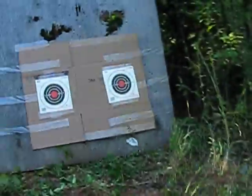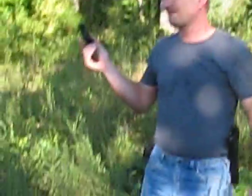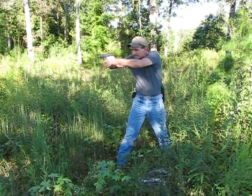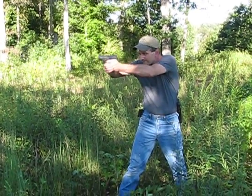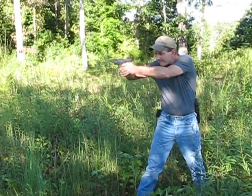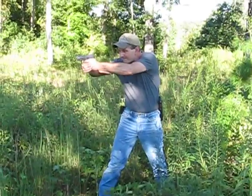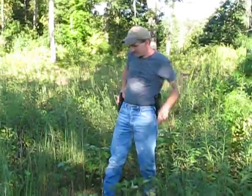Did you film the target? You don't want to zoom in because if you zoom in, you're going to lose on the quality of that. So this is like 20 yards, right? Mm-hmm. Taurus on the right.